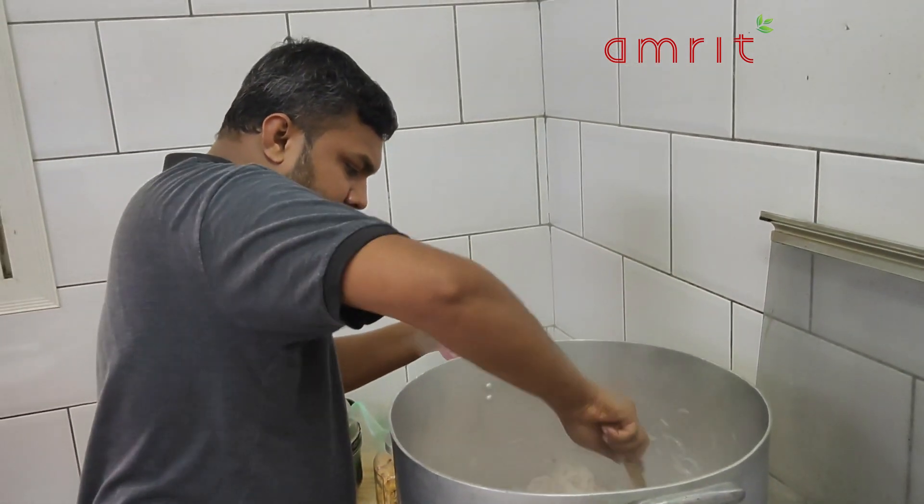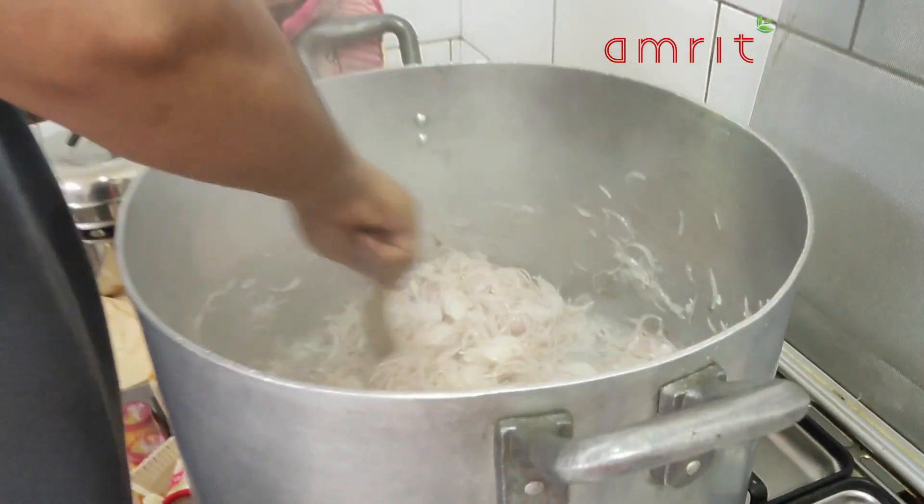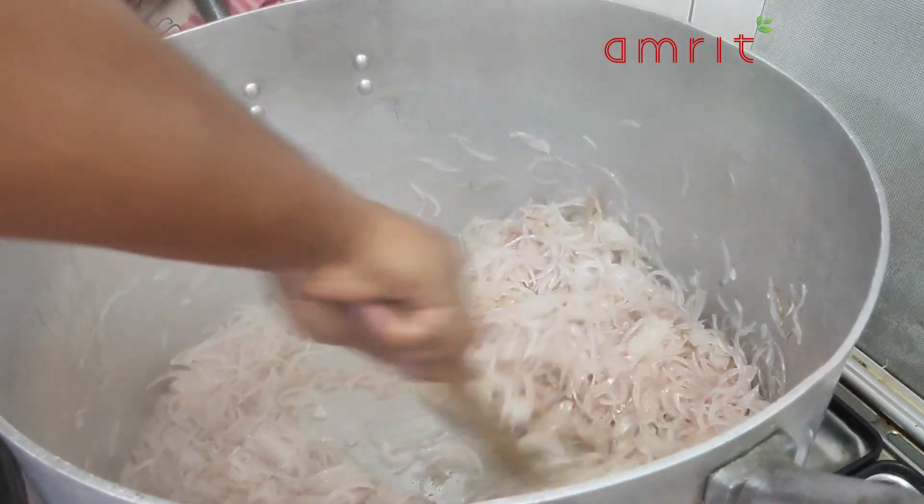Now I'm going to put a little bit of the onion on the plate.